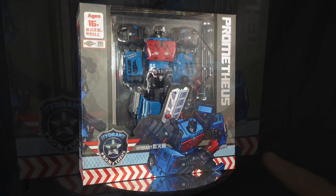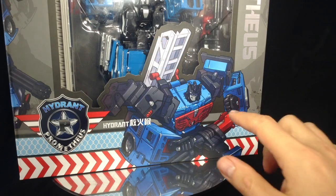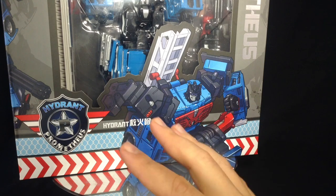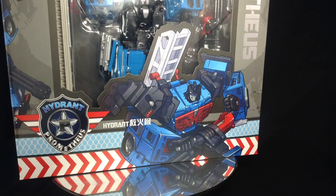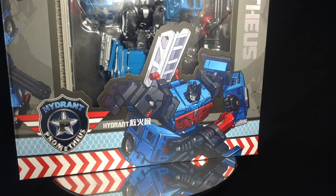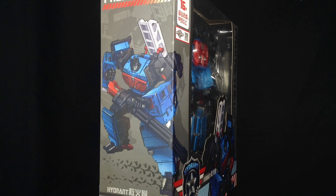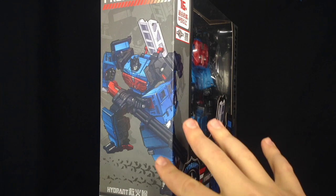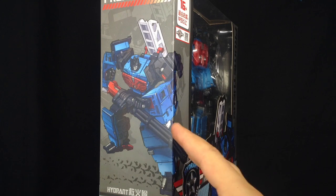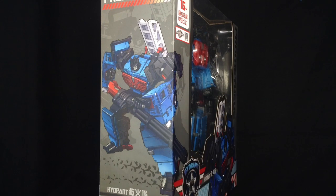Taking a quick look around the box, you've got this really nice artwork on the front which is obviously their interpretation of Hotspot, and it looks phenomenal. Now this is the first box I've seen from this line. I believe it was the TFC Ares figures where they got rid of the character art and just had pictures of the figures — it looked good, but I really like the comic book style they had.